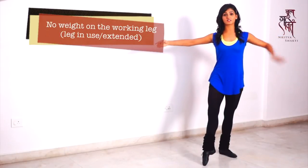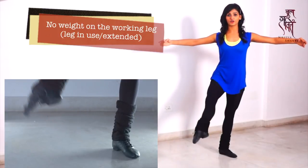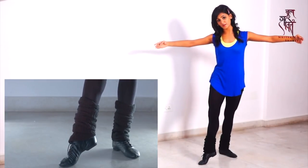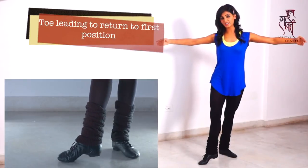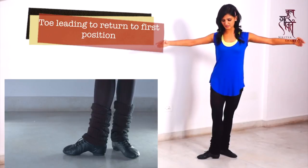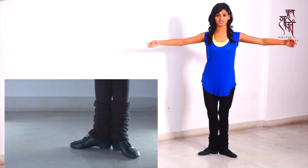Here, all my weight is on this leg so I can easily lift off this leg. Now from here we come back getting into a demi point, demi point brushing back, and you want your heel to come last. Pushing and brushing the floor.